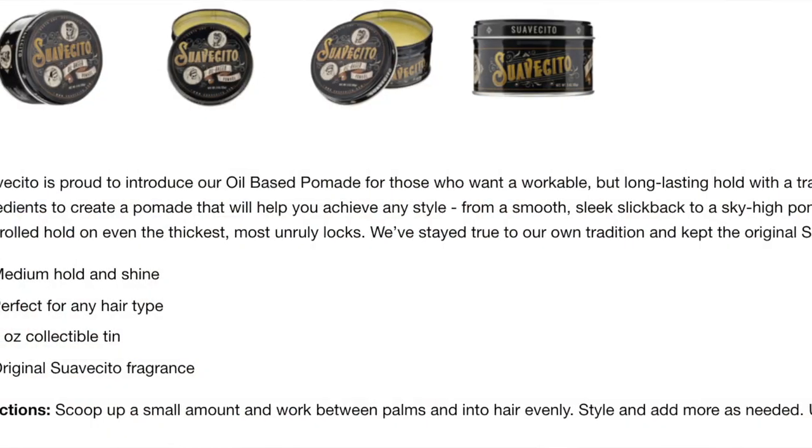Considering the price, it wasn't too bad — it's about $8.99, and with shipping it came to about $14 in total. So I'm not really complaining about the pomade too much, because I was expecting a medium hold and that's what I got.